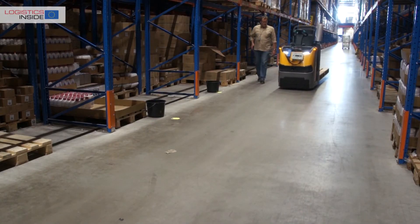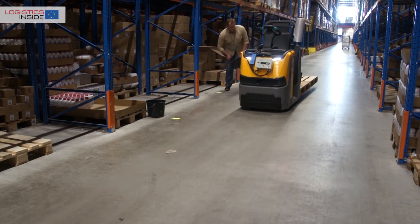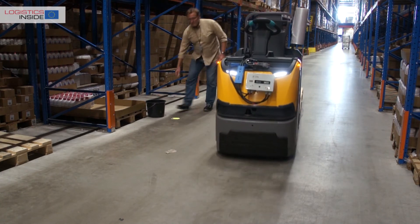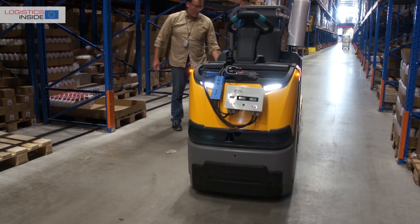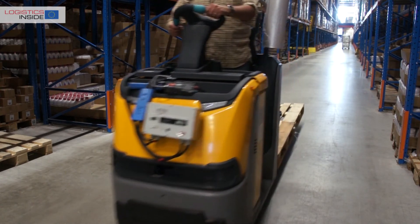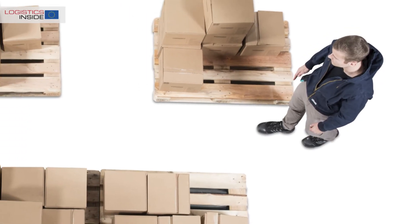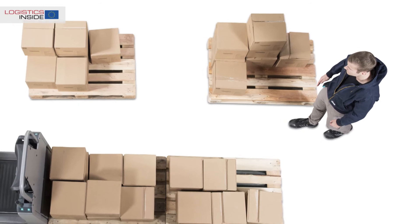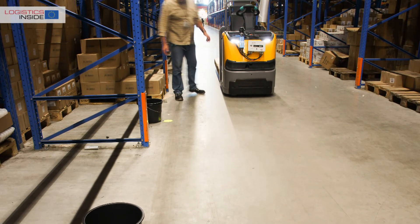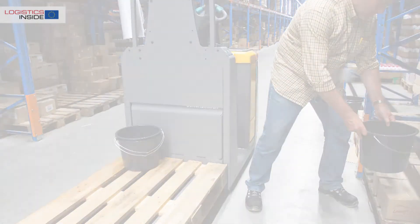Unfortunately, the offered location for this test did not comply with our standard test setup, so we are not able to compare the test results with previously tested order picking trucks. We do however vary the picking distances from standard to fast pick zones. Earlier tests show that distances up to about 6 meters are the best suitable for using the remote control. The Jungheinrich ECE 225 with EasyPilot confirms the previous measurements with remote operated trucks.